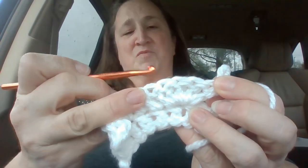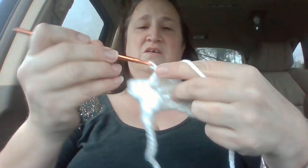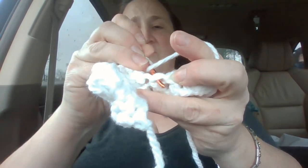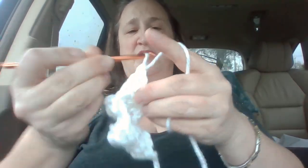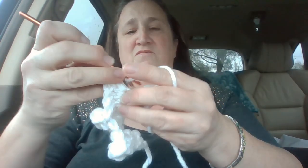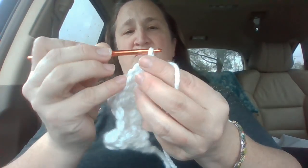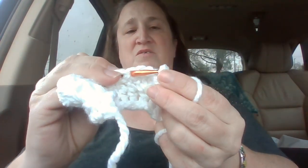Now carefully take your hook out. Go back in to just the V on the top. Go in your hole there and yarn over and pull it through. Yarn over, double crochet one, and then double crochet another one in a different hole — the next one — and then you're going to do five in one. One, two, three, four, and five. Pull your hook out carefully, go into the number five, go into your yarn here again, yarn over and pull it through both.